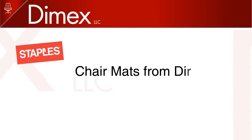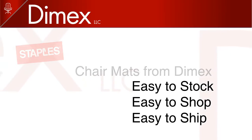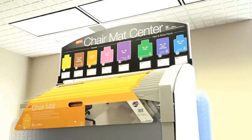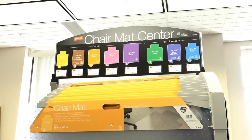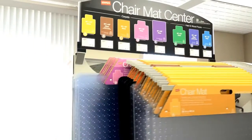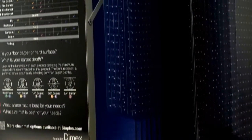Staples chair mats from Dymex: easy to stock, easy to shop, easy to ship. Let's review how the unique grab-and-go chair mat display from Dymex is easy to stock. The unique patented design of the grab-and-go system provides an innovative solution to the difficulties that store associates face when loading or replenishing the existing chair mat display fixture.